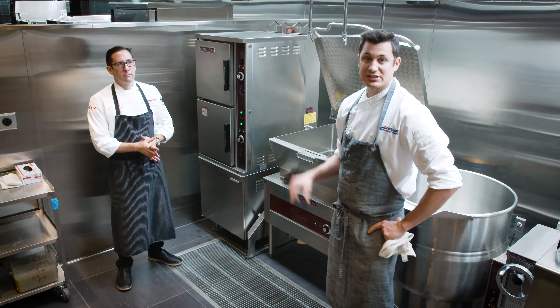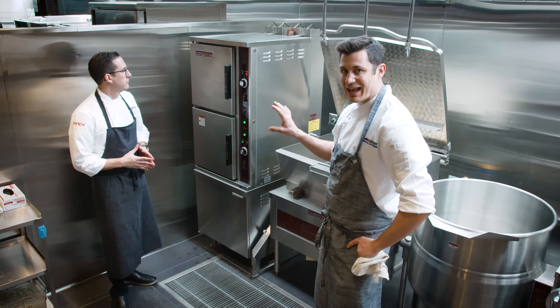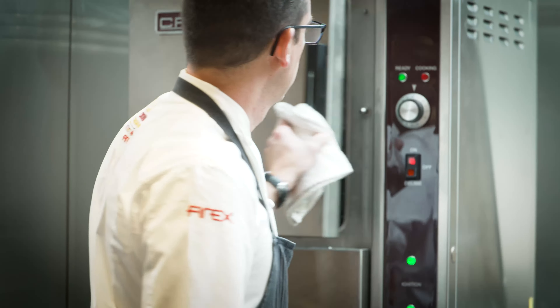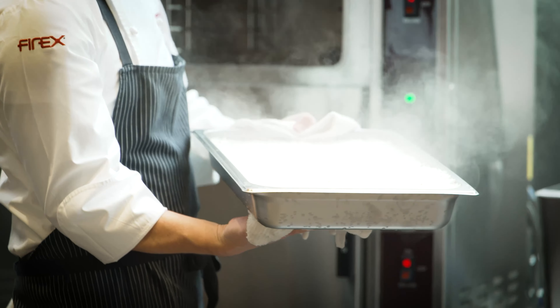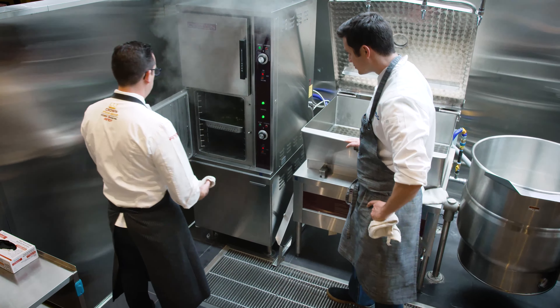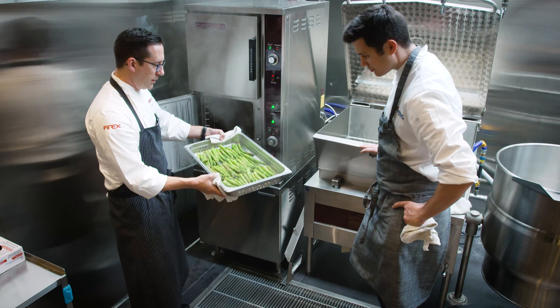Now we need to get the rest of our components for our meal ready. Right here we have the Crown cabinet style steamer. We've got some rice finishing in here, which took about 22 minutes. And we've got some asparagus finishing in here for our salmon — about four minutes for the asparagus.